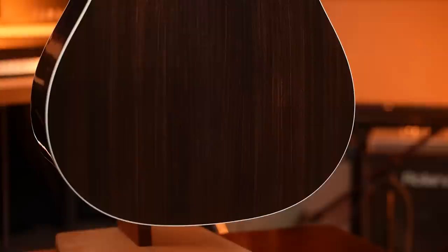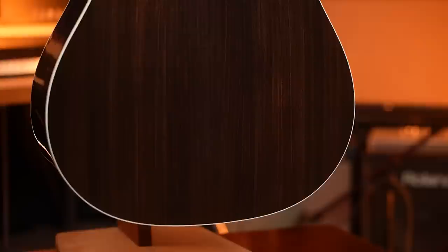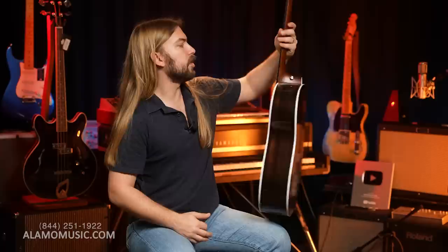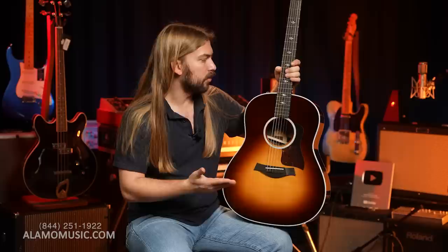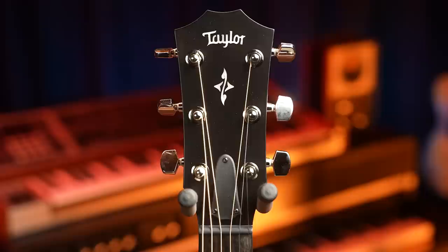It is a Sitka spruce top with tobacco sunburst, and it's got East Indian rosewood back and sides — very straight-up spruce rosewood dreadnought style on the guitar. Crisp white binding, and it has a new inlay pattern. Ebony bridge and fingerboard. The new inlay is called the Fenial Inlay, and it looks kind of retro-futurist to me — gets a little bit of a space-age vibe. I think it's cool. I don't think it's too over-the-top, and a lot of people might just pass over it thinking it's the older 400-series inlay. But that is a new inlay pattern, and it's mirrored on the peghead inlay.